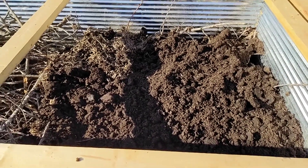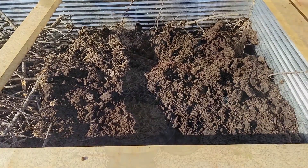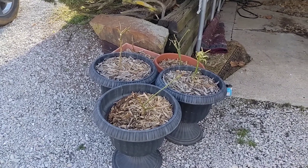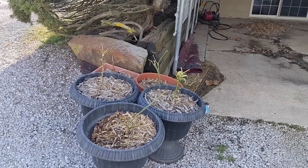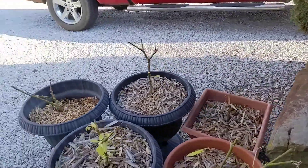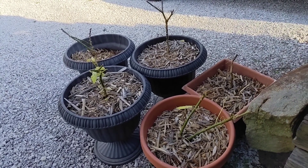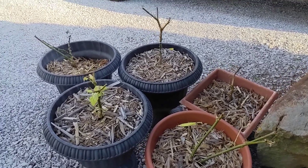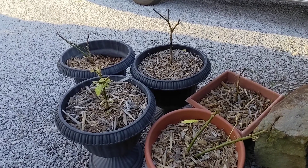Another project: bringing the peppers out from overwintering to see if we can get some good peppers started early this year. These are habaneros for the most part, and ghost peppers. We will hopefully get all of them to start growing again — there's new life on all but one, and we're still holding out hope for that one.